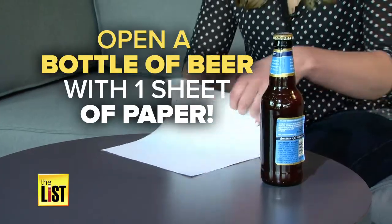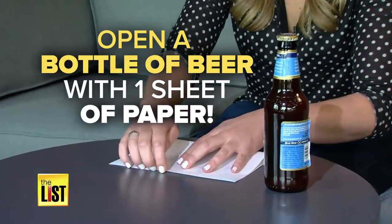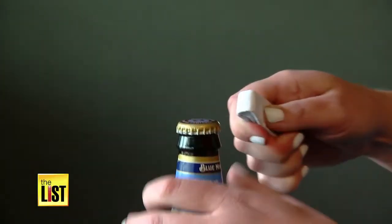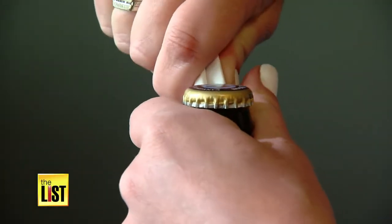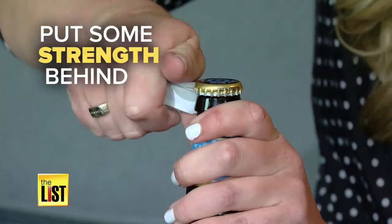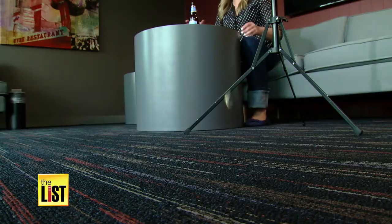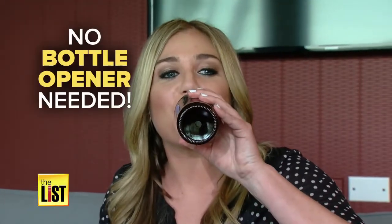Open a bottle of beer with one sheet of paper. Just keep folding it over and over again, then hold the neck of the bottle with one hand. Use the other hand to wedge the paper under the bottle cap, put some strength behind it, and enjoy a cold one — no bottle opener needed.